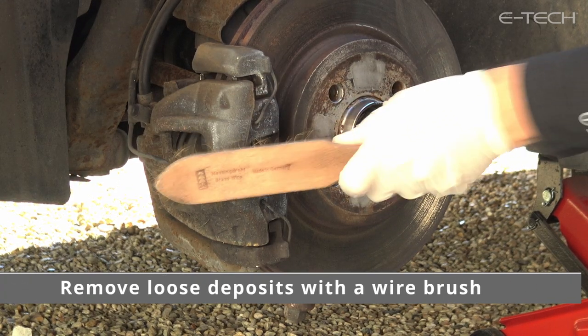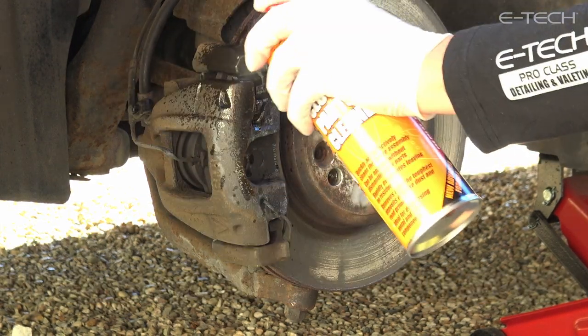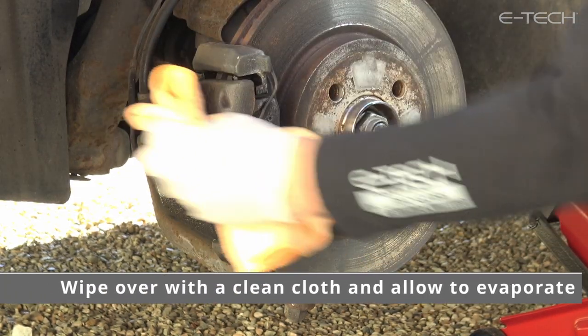Use a wire brush to remove any loose dirt and rust deposits from the caliper or drum. Spray the brake assembly liberally with the E-Tech brake and clutch parts cleaner provided, then wipe over the caliper with a clean cloth.